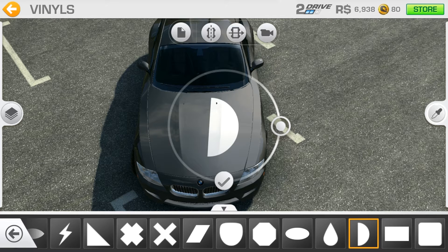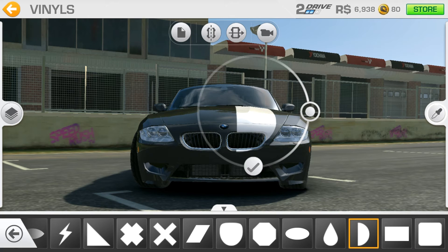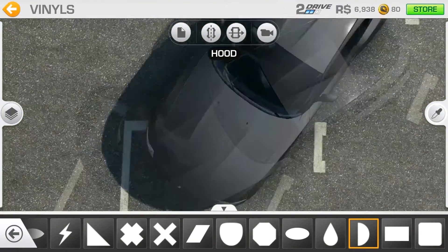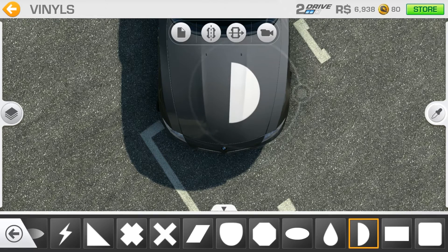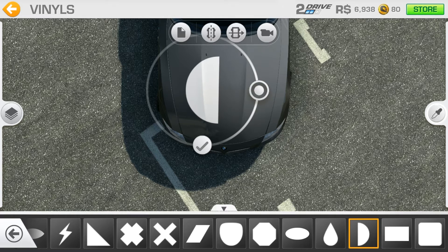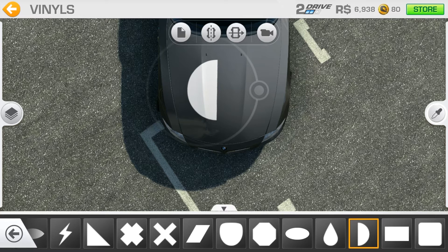You will have to use the fourth icon at the top — the camera rotation icon — otherwise it won't be symmetric. Get to the hood view. What I will do is add this vinyl, make it symmetric, and add some color to it.